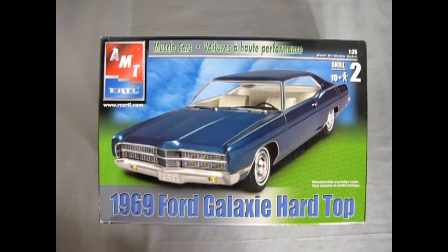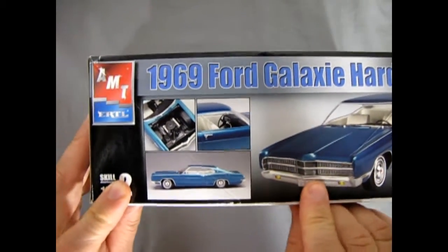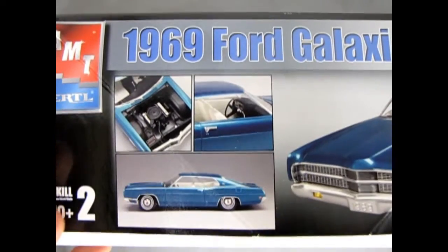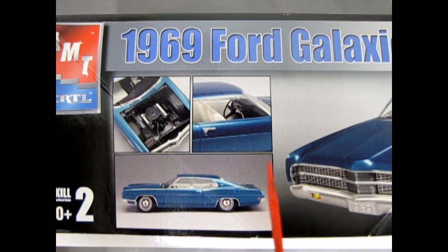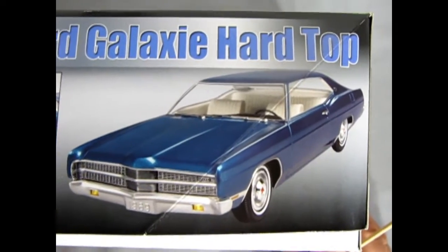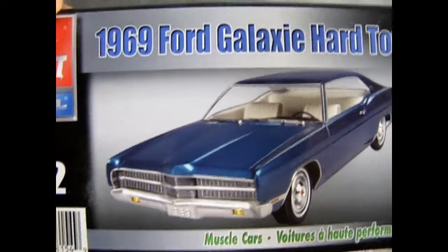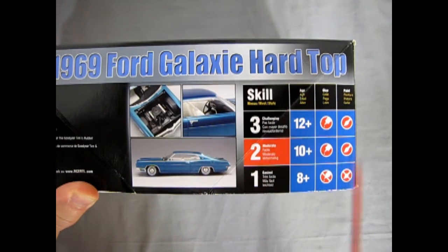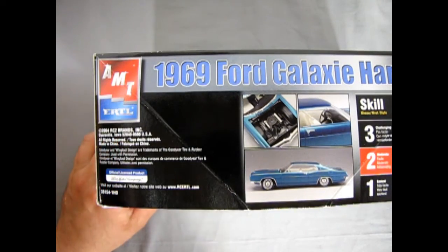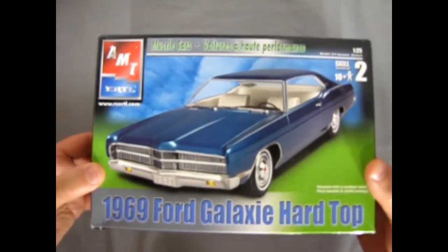This is a very nicely put together model on the box art — another one from AMT Ertl under RC2. Turning the box up, we can zoom in and see the interesting detail: the Ford engine painted black, the interior, the side profile of the car, and the three-quarter front angle. It's a new kit with a barcode on it, and on this side of the box we have skill level 2, for ages 10 and up. Glue and paint are required. This model kit came out in 2004 from RC2 with official licensing by Ford.